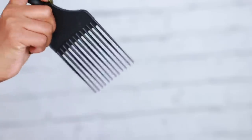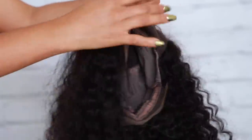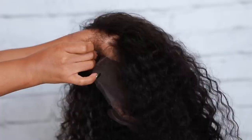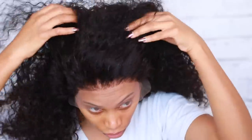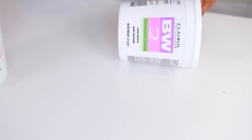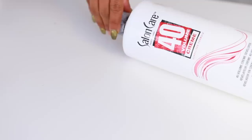Before I apply this wig, I'm going to show you what I do to make it a little more natural. The knots are a little dark and I don't want you to see that darkness when I apply the wig. So I'm going to tweeze the hairline a bit and also bleach the knots. I'm using the Clairol BW2 powder lightener and the Salon Care 40 cream developer.